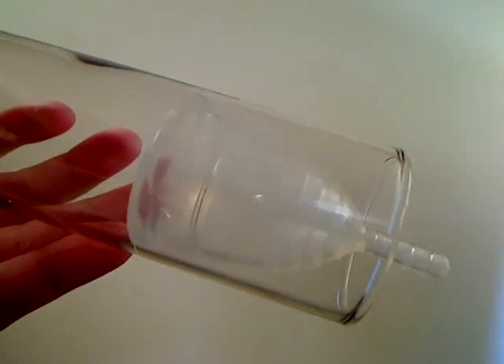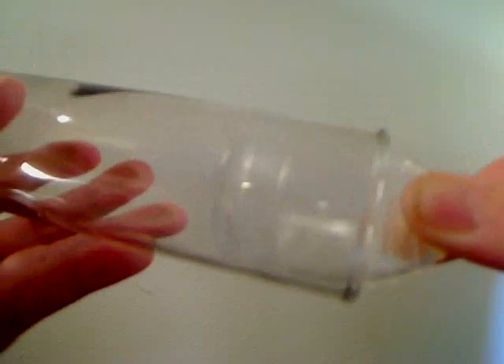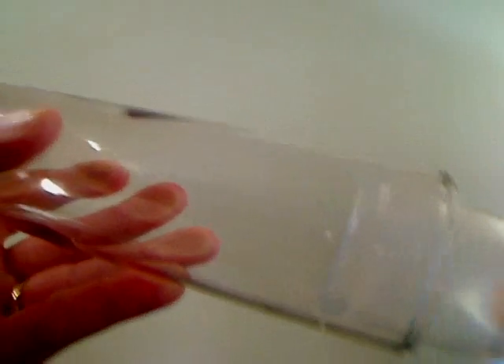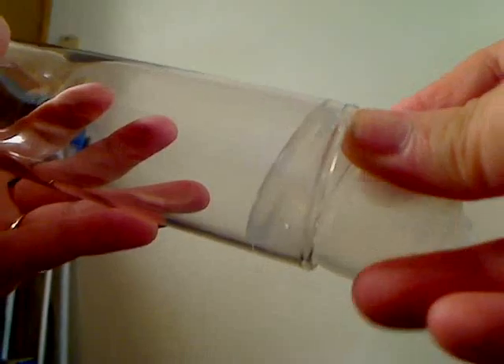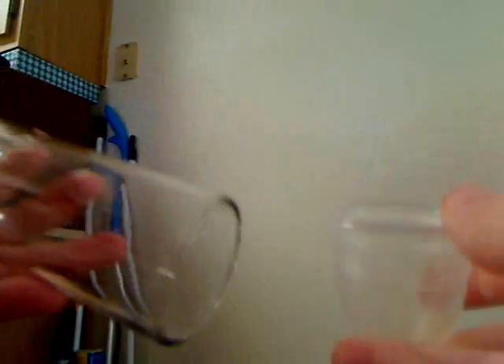When the cup is full, the easiest way to remove it is you pinch the bottom, and you tilt it from side to side — left, right, left, right — and then you just ease out one edge of the rim, and you hold it in an upright position like that. Afterwards, you empty it in the toilet, wash it, and then you fold it and reinsert it.